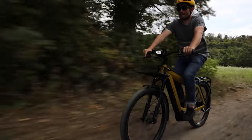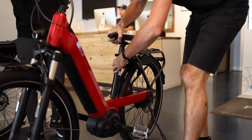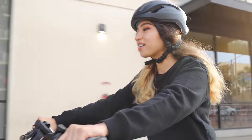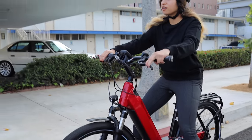Next topic: saddle height. I've been told I'm kind of a bad influence here because sometimes I just hop on a bike and don't properly adjust the saddle height. The most common thing is people set the saddle height too low. That's not necessarily a bad thing for somebody starting out — if it makes you feel more comfortable, safe, and stable and you can easily put your feet down when you stop, that's okay. But you should know what the appropriate saddle height is.